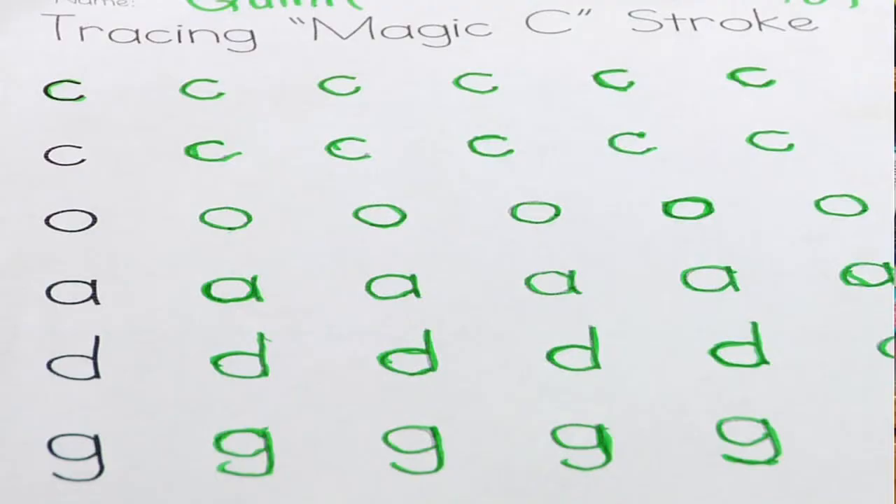The next step is for them to put it together and write letters. You can support them by writing the letter with dashed lines so they can trace over it. They can do a line or two lines of letters by tracing these dashed lines. These are all supports and steps that will help them get towards doing handwriting on their own.